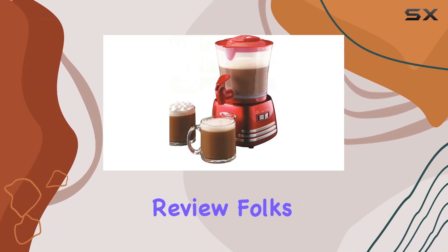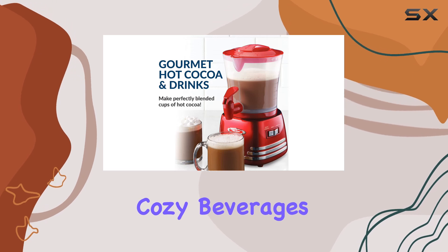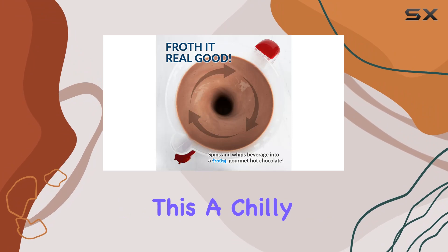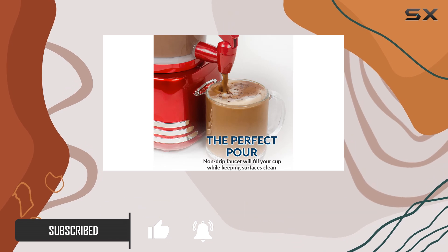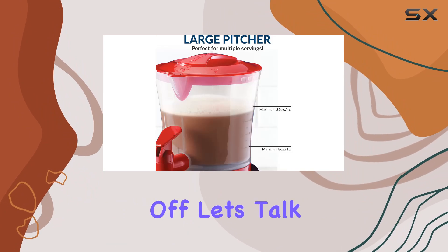Welcome back to another exciting review, folks. Today we're diving into the world of cozy beverages with the Nostalgia Retro Frother and Hot Chocolate Maker. Picture this: a chilly evening, a comfy couch, and a steaming mug of velvety hot chocolate. That's the promise of this retro-inspired machine, and let me tell you, it delivers in spades.